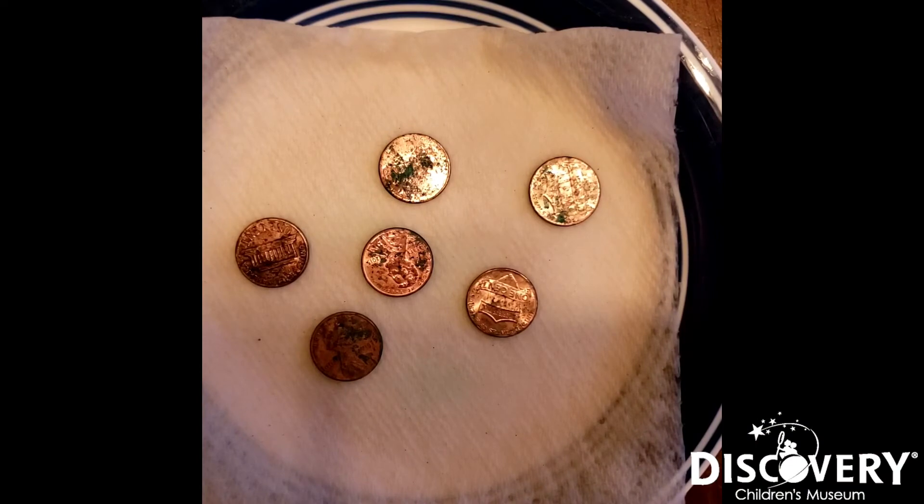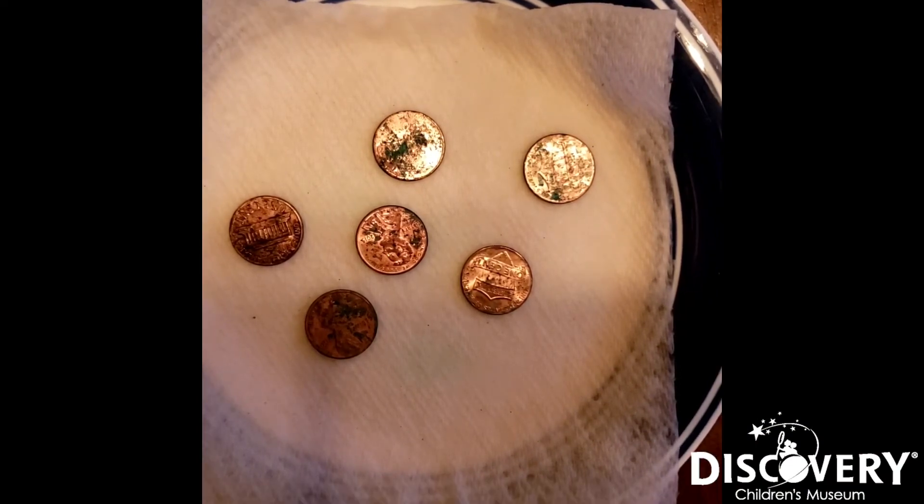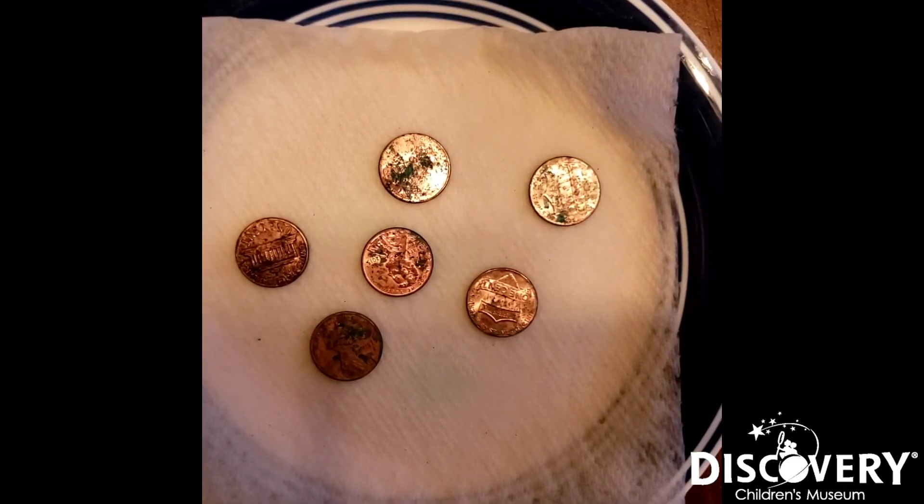So it's been about five hours since I started this experiment. If you want to let it go any longer than five hours, you're more than welcome to — this experiment can go up to several days, but you might want to add a little bit more vinegar to the paper towel. Now let's go ahead and take a look at our results and compare them to our control group.